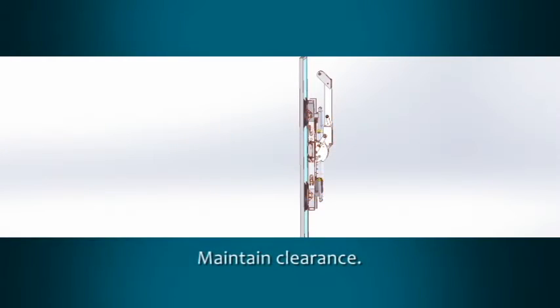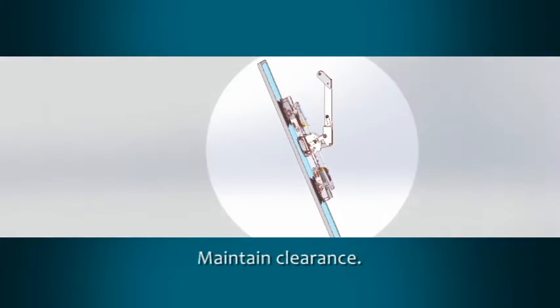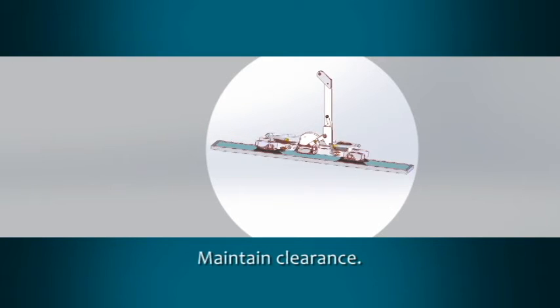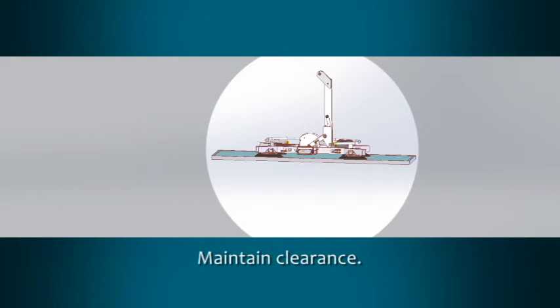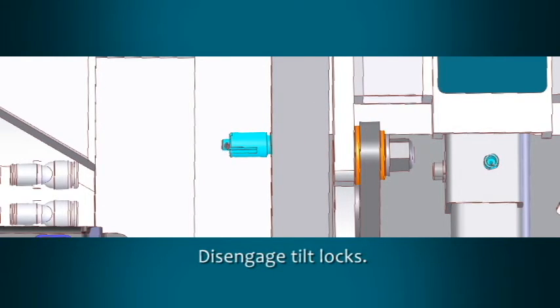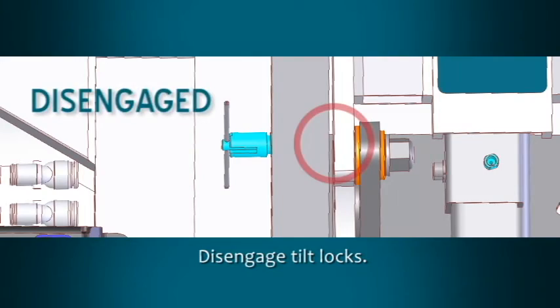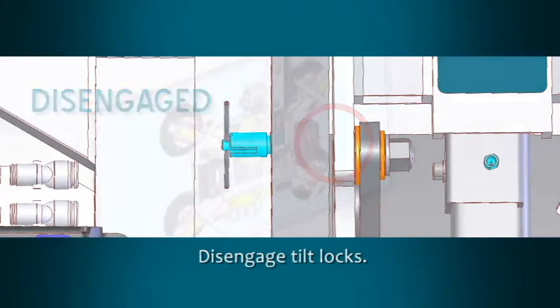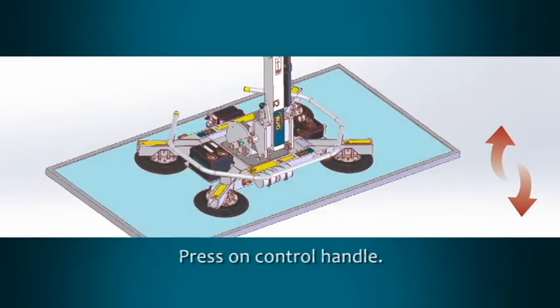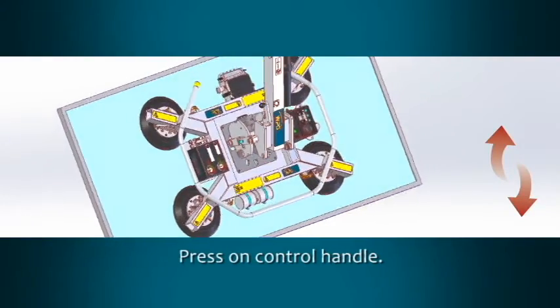Be sure the plungers of both tilt locks are completely inserted into the lifter. Make sure there is sufficient clearance for the load to tilt without contacting the operator or any nearby objects, and keep a firm grip on the control handle. Pull both T-handles outward and turn them to the disengaged position. Make sure that the plungers of both tilt locks are fully retracted from the holes before attempting to tilt the lifter. Lift upward or press downward on the control handle to tilt the load as desired.